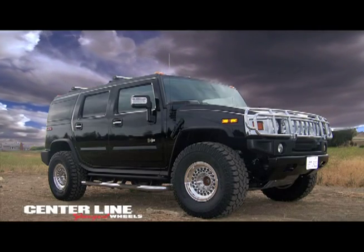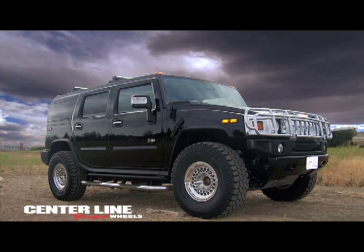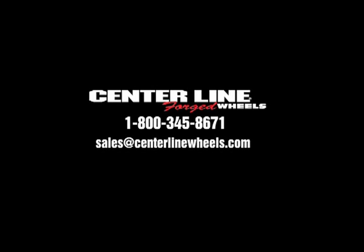The military run-flat wheel by Centerline Forged Wheels. For more information, contact Centerline Wheel Corporation at 1-800-345-8671 or email us at sales@centerlinewheels.com.